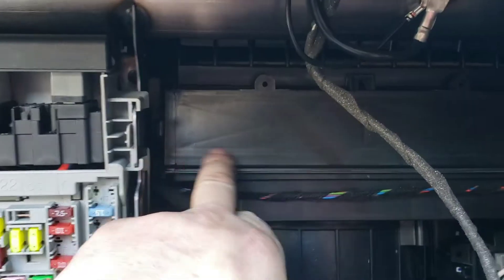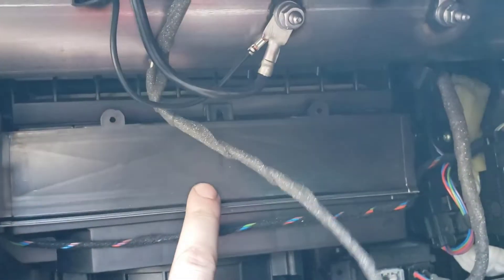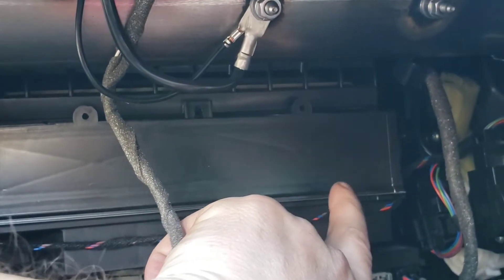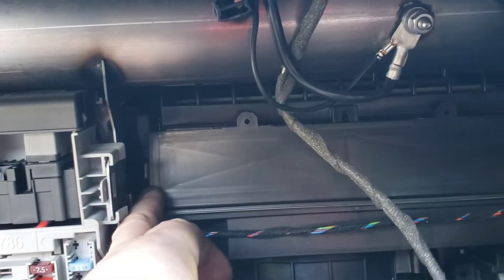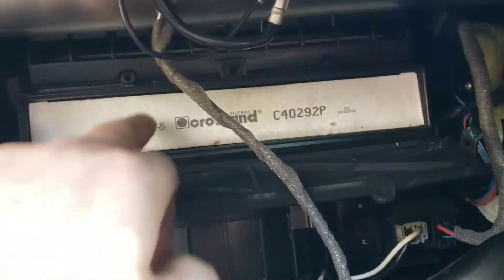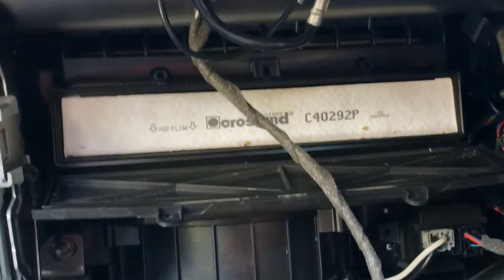Now your glove box is out of the way. If you come to this location just here, as you can see this is where your cabin filter is. You'll have a little clip just there — all you have to do is just pull that clip out and it'll flap down. Same here, pull it out and it flaps down. And there you go — here is where your cabin filter is located.